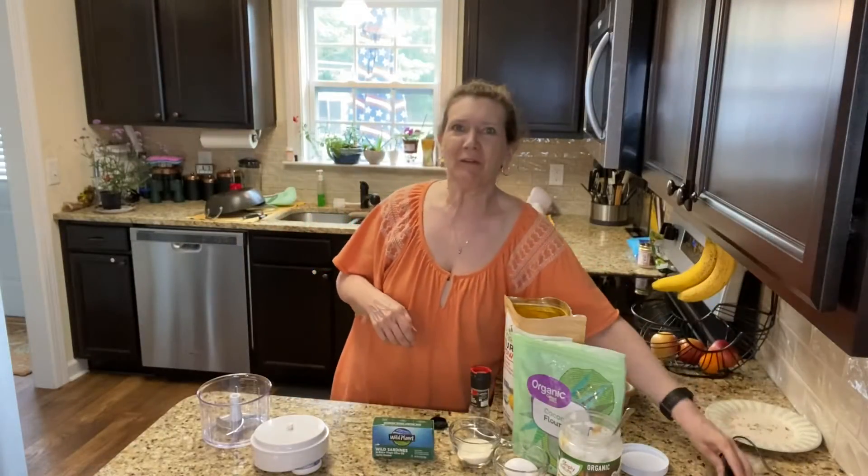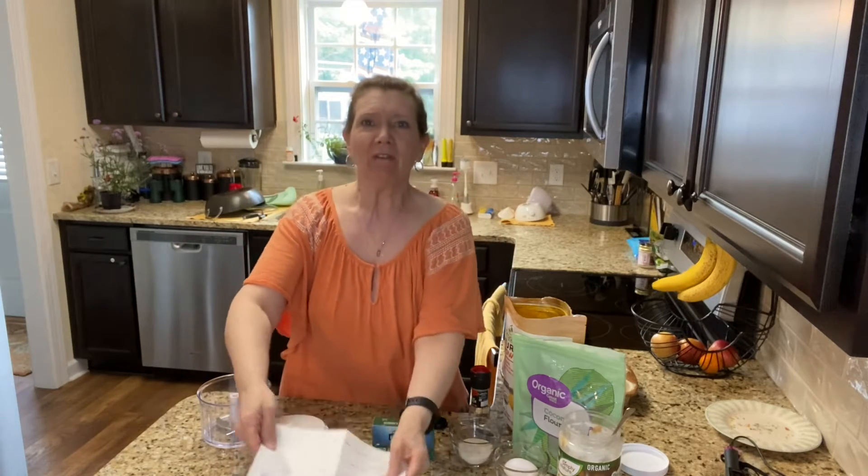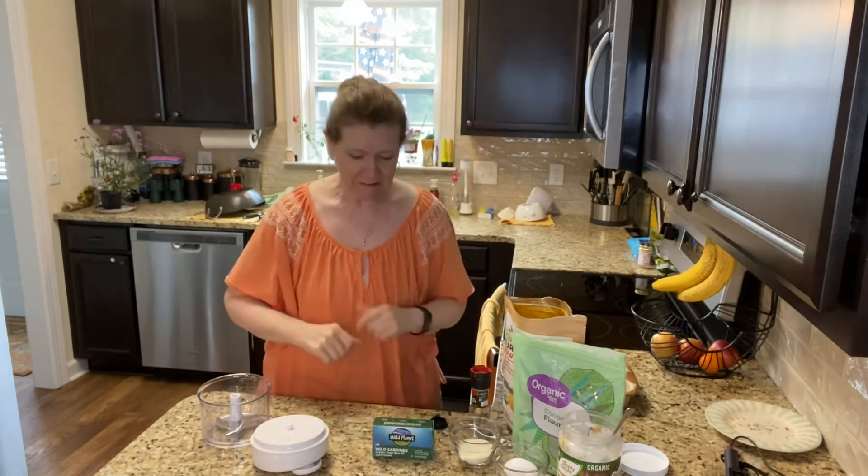Hey everyone, how are you? Today we are making moldy fish. What is moldy fish, you ask? Moldy fish is just a dog treat made with sardines.